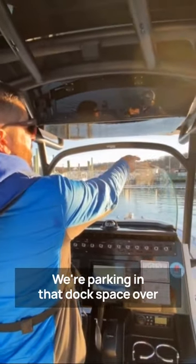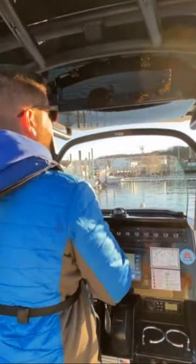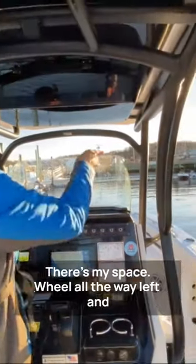We're coming down the fairway. We're parking in that dock space over here. Current is going from port to starboard. I'm going into that spot, staying dead center, but I'm a little bit to my left. There's my space.